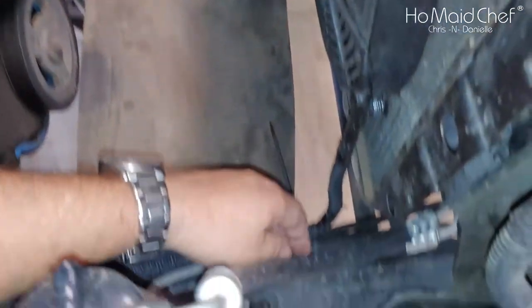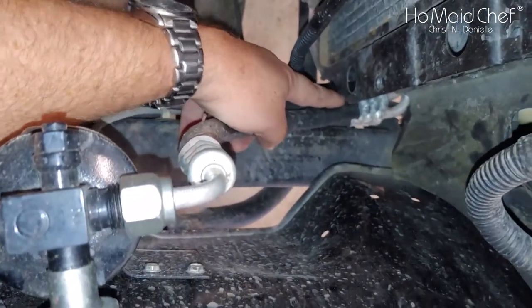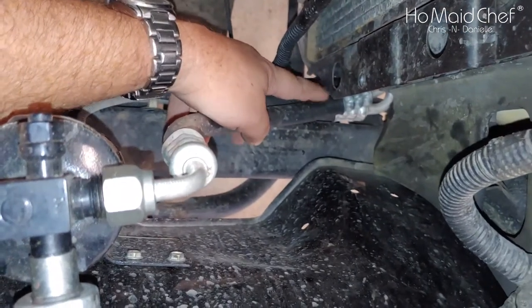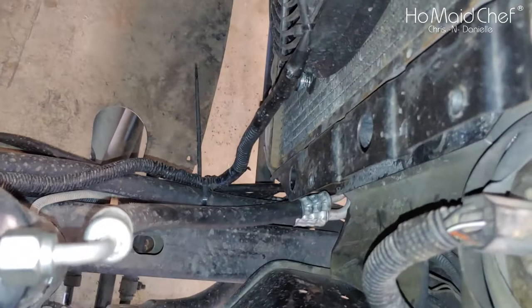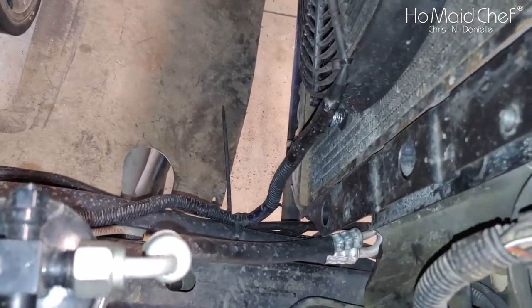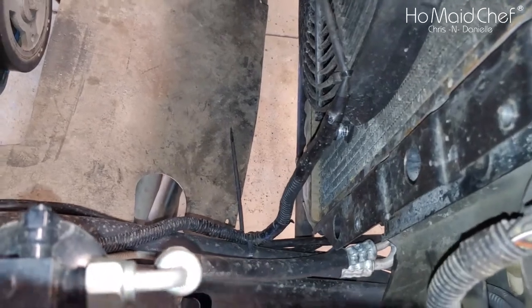If you look down here, these rubber hoses — this hose was pressed up against the radiator and it was kind of digging into it, so I pulled that off. It's really easy to make minor adjustments. Don't get too aggressive if you have to do that.